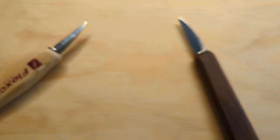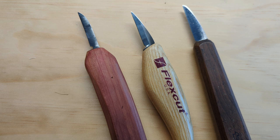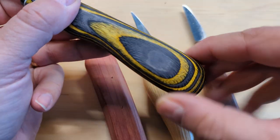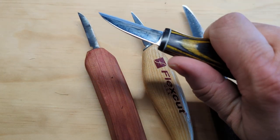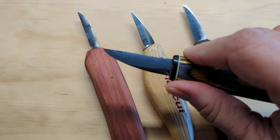Next, let's talk about handle comfort. This is a little more difficult because it's going to be somewhat subjective. There are all sorts of different handle shapes you might see in whittling knives. What I look for is a handle that's larger at the bottom, so it rests comfortably in my palm when I'm making larger, longer cuts.